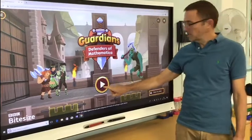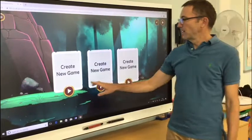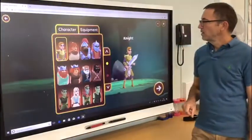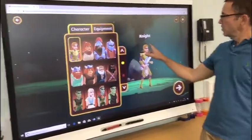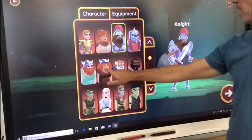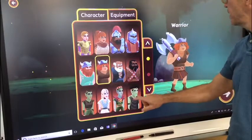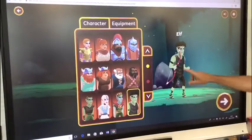When you're ready to play, click here. Select a save slot — we're going to create a new game. Choose a guardian to lead you into battle, so we can choose a character: a knight, a warrior, or an elf. I think I'll have an elf. Okay, so I've chosen an elf.